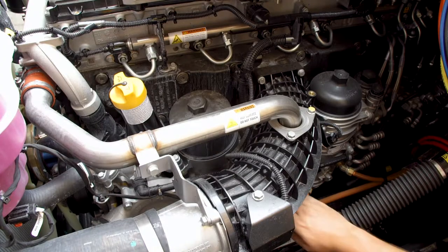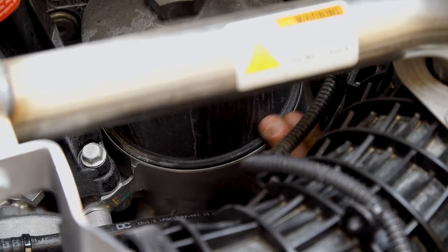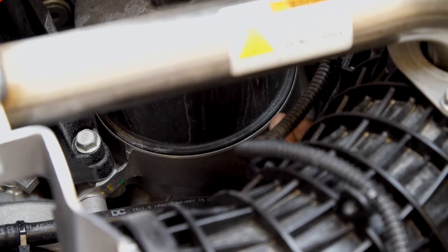Once the oil level is verified to be correct, visually look at the oil filter cap. Make sure it's tight and no oil is leaking from around the oil filter cap seal.